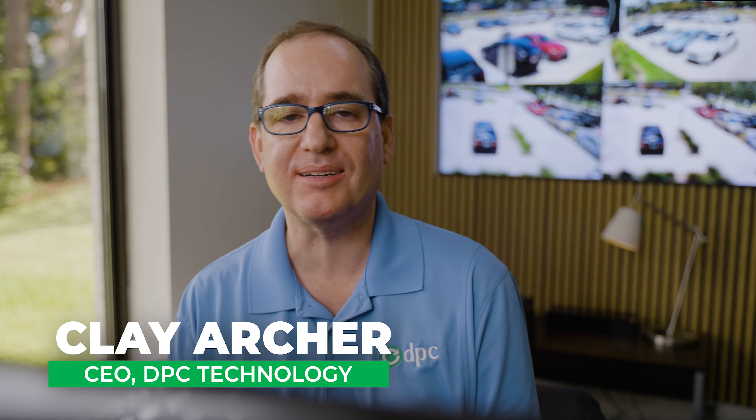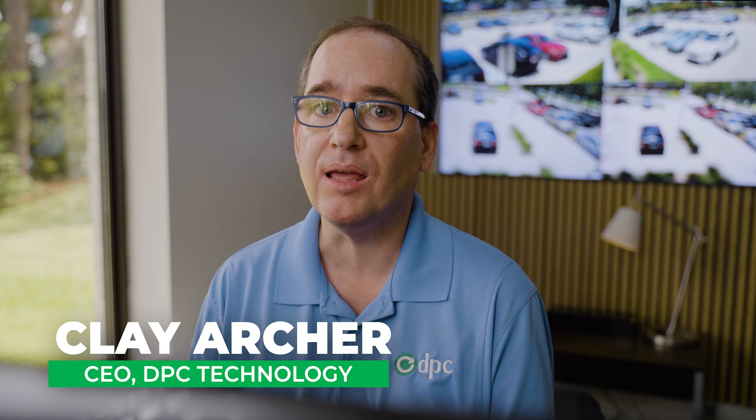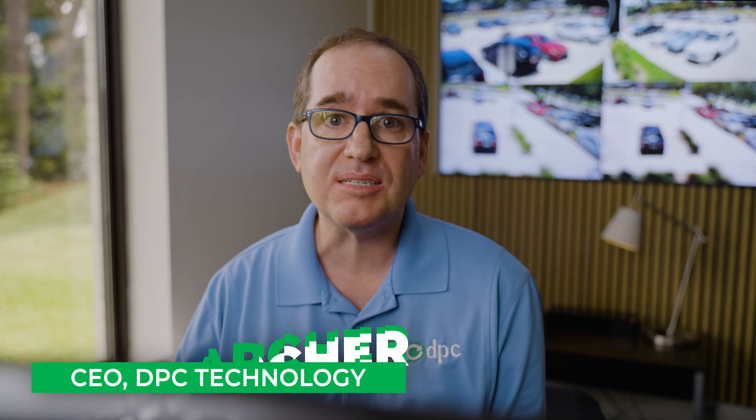Hey everybody, Clay Archer, CEO of DPC Technology, and today I've got an amazing one. A lot of people ask me all the time about stacking NVRs, about having multiple locations, and how to handle that.